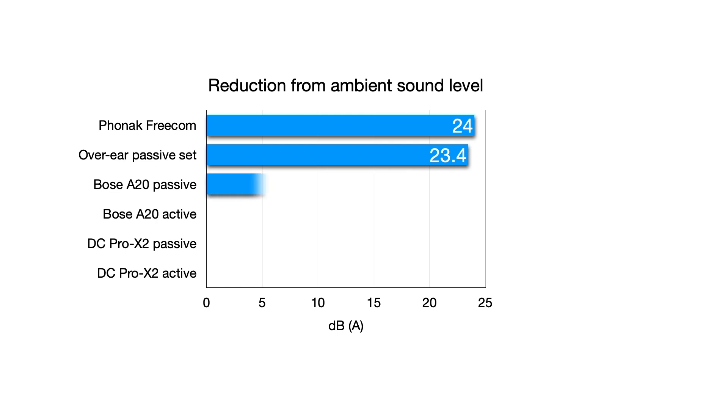In passive mode, the Bose A20 didn't do as well — this is as expected, as it is not designed as a passive set; it's designed for comfort with ANR switched on. And when ANR was switched on, it was up there with the passive sets. Subjectively, I really couldn't distinguish a difference in overall sound level between the Bose with ANR and the passive sets. Only the quality of sound was different, and I did notice that the Bose was particularly good at filtering out the lower frequencies.